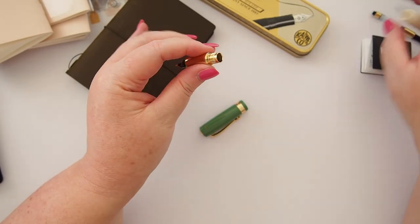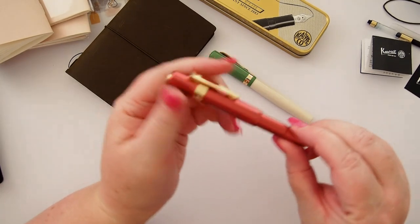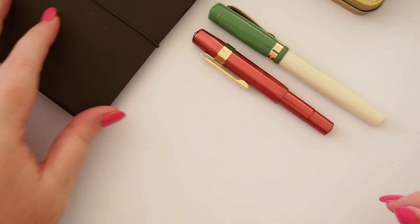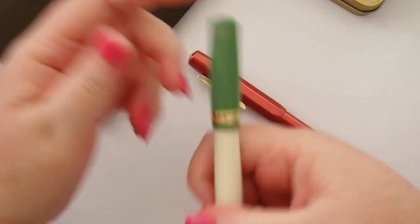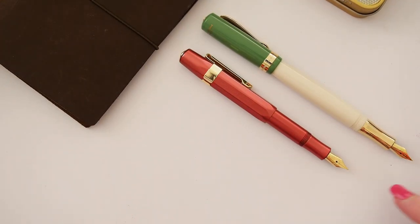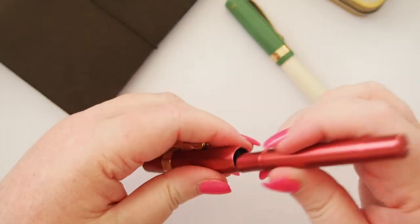I also wanted to compare it to the size of the Sport. So here's the 60s Swing Student and here's the ruby red Sport — the aluminium Sport, not plastic, so it is a heavier pen. I also purchased the gold clip separately. They're quite different in length. With the caps posted on both, the Student is still quite a bit longer than the Sport — it becomes quite a substantial pen when the cap is posted.